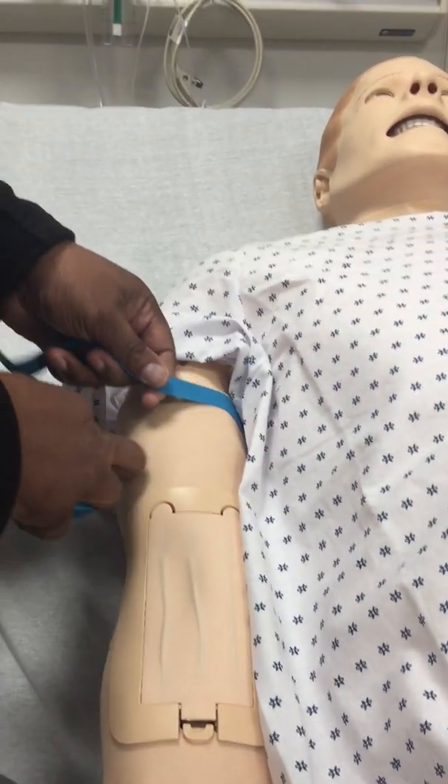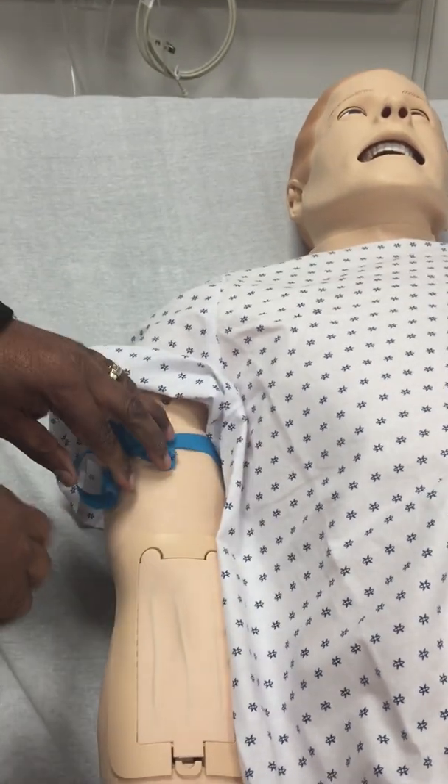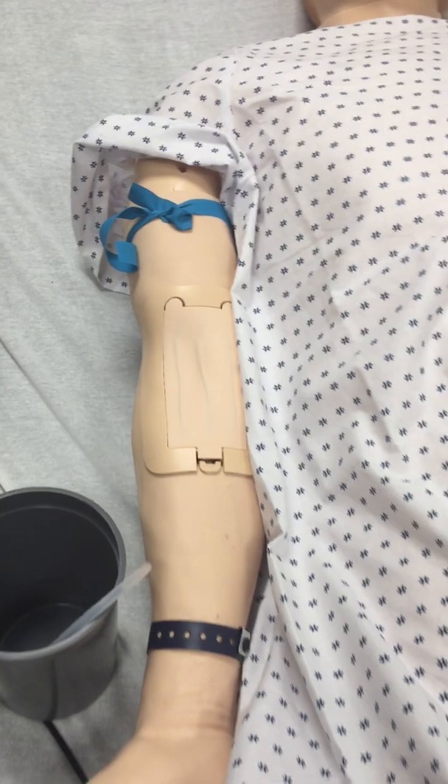So we put the blood right here. Now we can palpate them. You can put up to an 18-gauge catheter. I'm just going to put a 22.